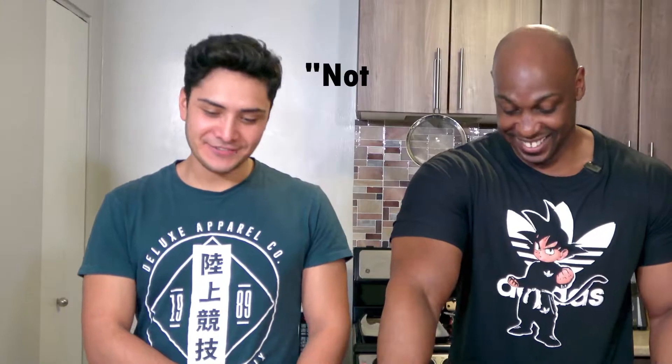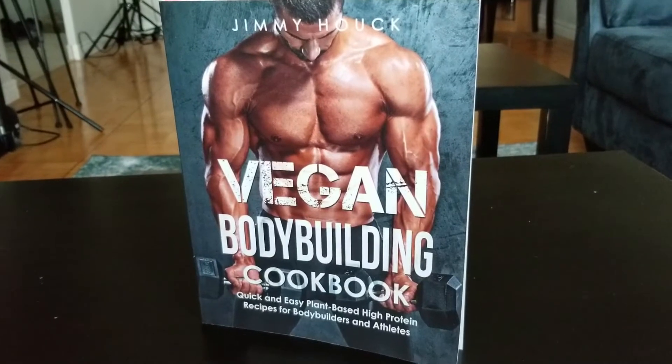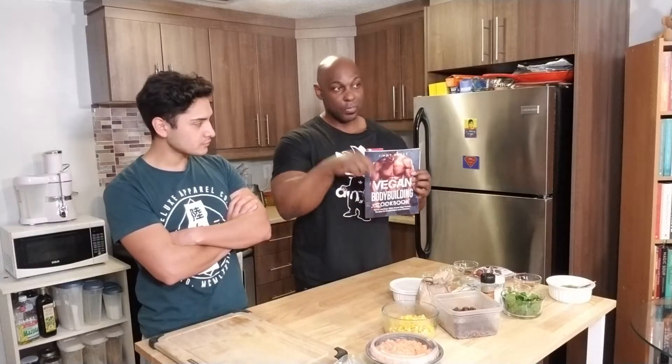What is up people, I am back with another recipe for you today. I have my friend Alex — Alex, how are you? He's from Mexico. We are making a recipe from a cookbook I have for you guys today: the Vegan Bodybuilding Cookbook. I'll leave a link down below if you want to get your own copy. Because Alex is here on vacation, we're going to do a vegan burrito.